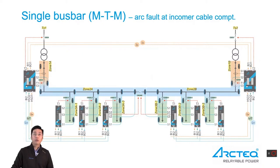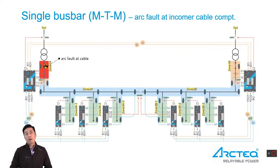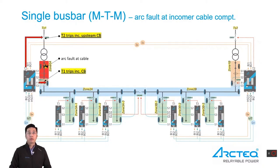When arc fault is at the incoming cable compartment, current measurement is not available. In this case, we only trip the incoming main breaker and the incoming upstream breaker.